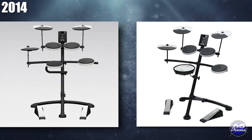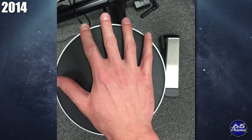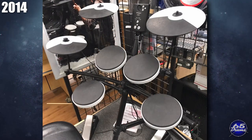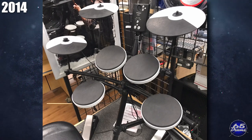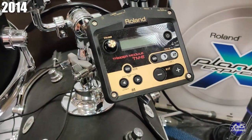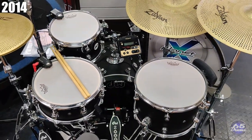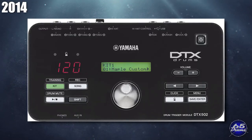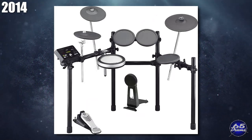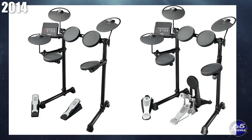In 2014, Roland released the TD-1K, TD-1KV, TM-2 Drum Module, Noise Eater line, and the KT-10 Silent Kick Drum Pedal. The TD-1K was Roland's first attempt at a $500 electronic drum set, though the beaterless design and basic module were not very convincing. The TM-2 module was really nice, designed for acoustic drummers needing to power a couple of pads and play a few samples. Yamaha also introduced the DTX-502 module powering the DTX-562K, DTX-532K, and DTX-522K — solid drum sets competing well against the Roland TD-11 line — as well as the DTX-400 line, which had similar problems to the TD-1 in lacking a kick drum tower in base configuration.